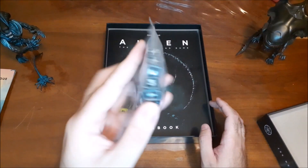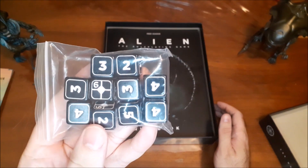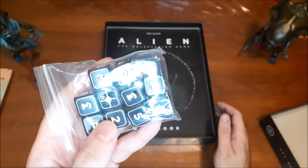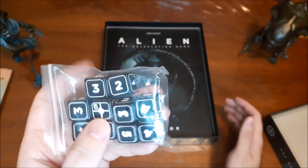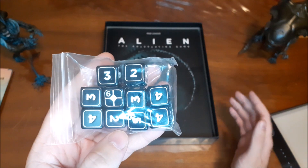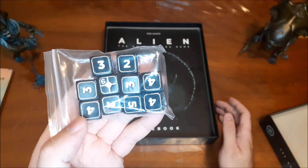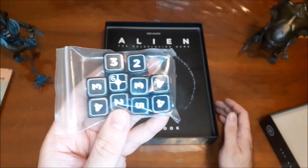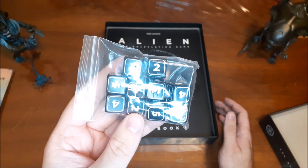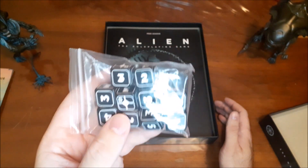Here we have our D6s — regular six-sided dice numbered one through six. However, the six has a special symbol on it, which counts as a success on a roll. It's a skill-based system — it reminds me a little bit of Star Wars: Edge of the Empire or even Star Trek Adventures, but a little more simplified. You roll a number of dice based on your skill and the attributes connected to it, and you need to get at least one success in order for the skill to actually succeed.